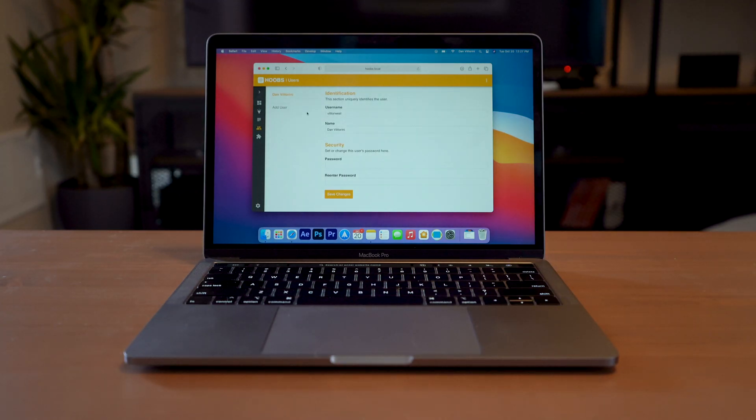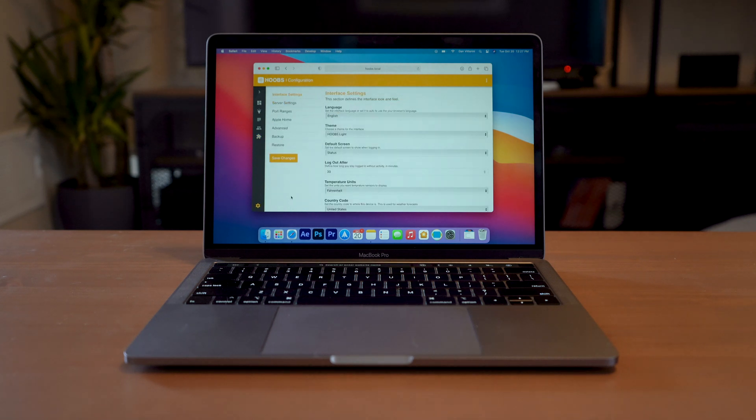Next, we've got our user account. Here, you can add additional users to your Hoobz account if you want more than one. Then we have our plugin section, where you're going to be able to search for available plugins that you want to add. Each plugin is going to enable a specific service — say you have a Ring camera, you're going to install the Ring plugin. Next, we have settings, which gives us all of the standard settings for Hoobz, as well as server settings, and specific plugin settings will show up here as well.